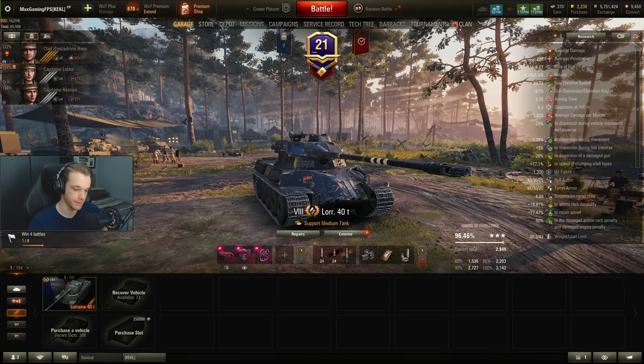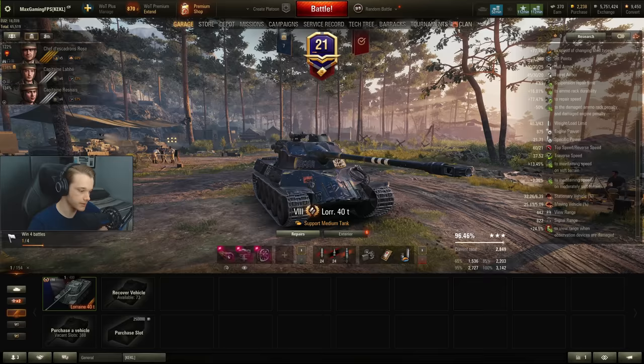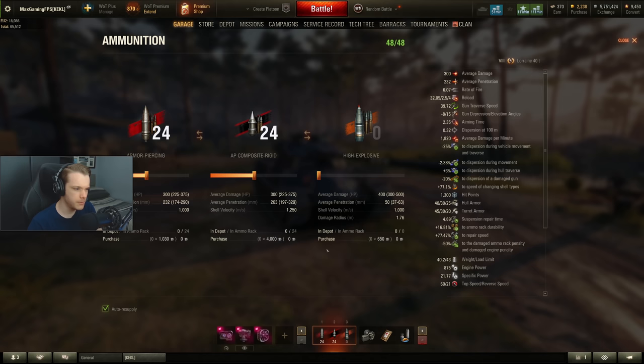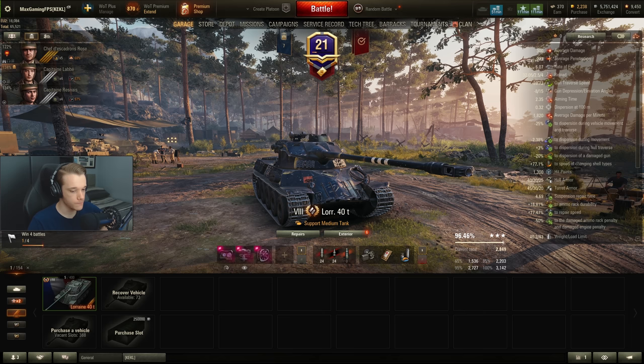For equipment I'm not sure what else I'd recommend. Maybe optics might actually be a better option than IAU — you can get up to 500 metres view range so you can spot for yourself pretty effectively. I wouldn't really recommend going full gold, because the standard rounds aren't that different from premium rounds — there's only 30 pen difference. If you can't pen with AP, you're probably not going to easily pen with APCR unless it's a very flat surface. Anyway, let's go play another game.